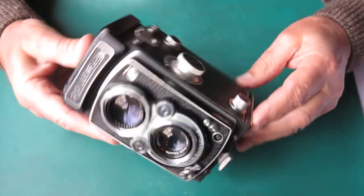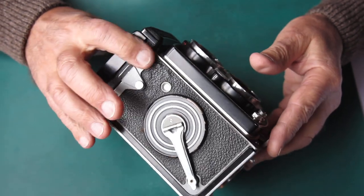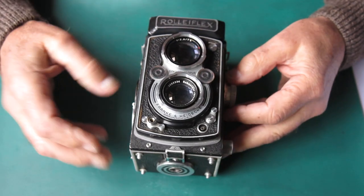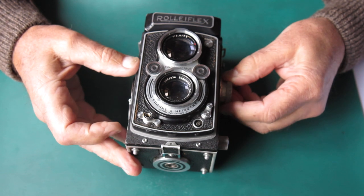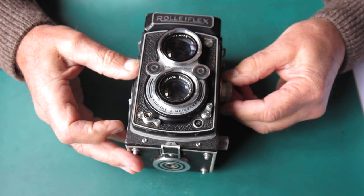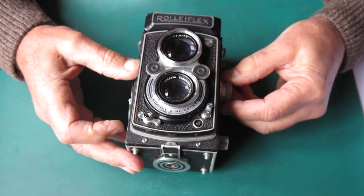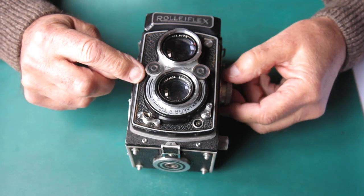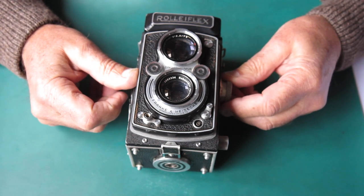Anything else? Well, there are a few big crops — bumps — on the leather on the winding side. That'll certainly need some attention. There's something wrong with the focus mechanism; there's a bit of backlash. That front standard wiggles. As I move the focus knob backwards and forwards, you're getting plenty of movement on this side, but this side's lagging — it's doing nothing. So there's certainly a problem with the focus and I'm going to have to deal with that.